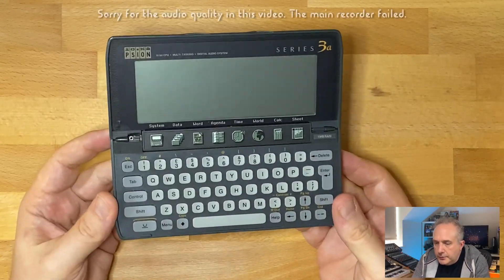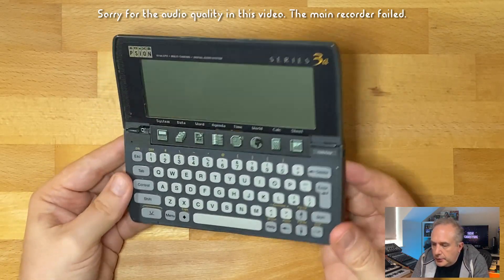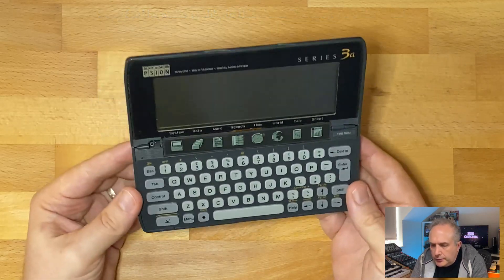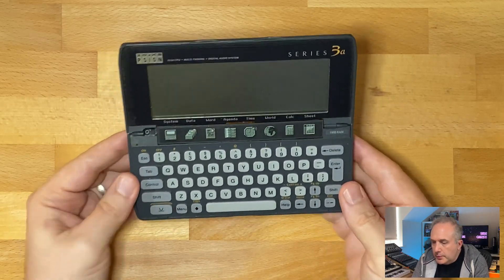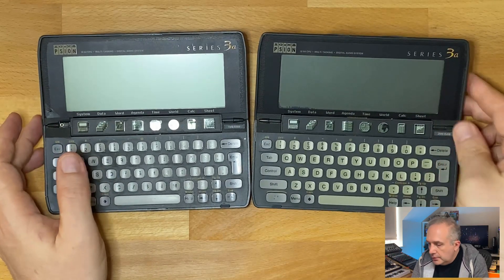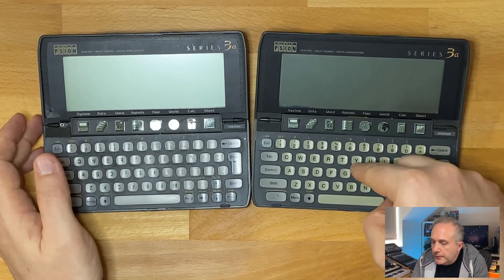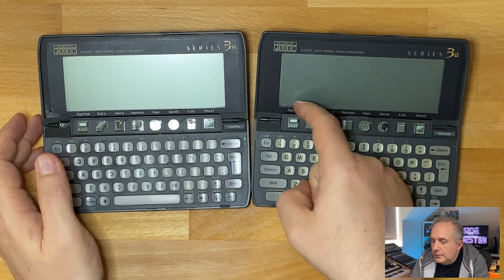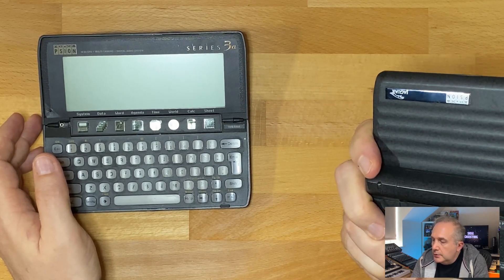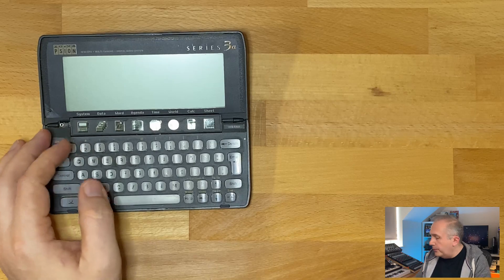The goal today is to try and take this Scion completely apart and see what we can salvage in terms of parts. I can also use this as a bit of a learning exercise to see exactly how these things are put together, because we're going to be repairing this Jaguar branded 2 meg Scion with a broken button bar, lousy looking keyboard, and a grotty looking screen. We've already replaced the battery compartment in part one, so let's have a look at taking one of these guys apart.